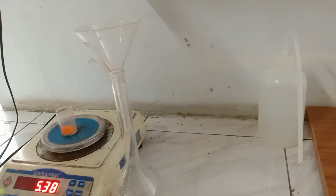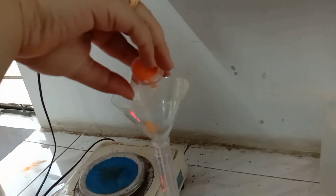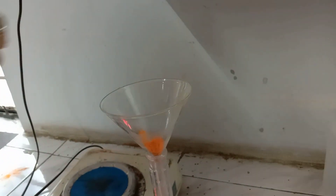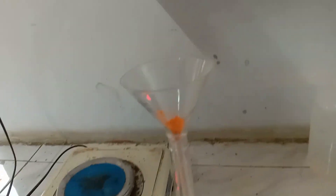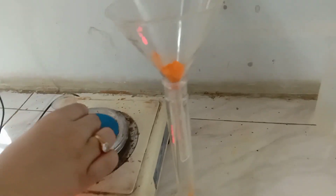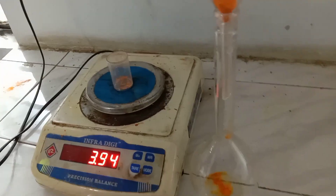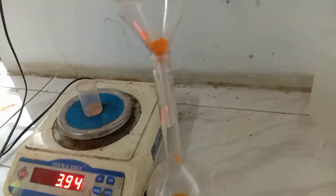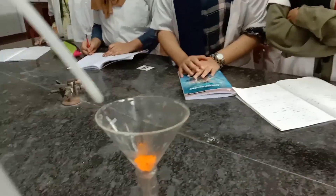The substance is to be transferred through a funnel. Don't forget to take the weight of the empty weighing bottle after transferring the substance — it is 3.94 grams, W3. Now carefully add water, washing the walls of the funnel.